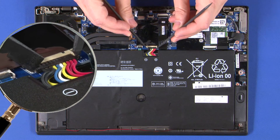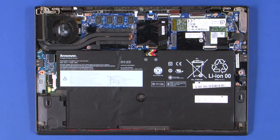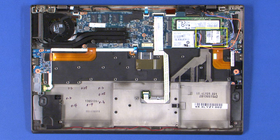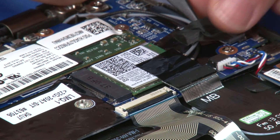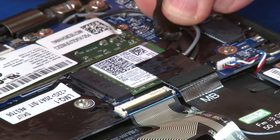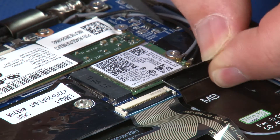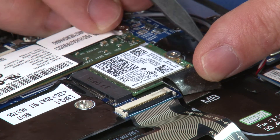Disconnect the power cable from the system board. Remove any tape securing the antenna cables. Disconnect the two antenna cables from the wireless LAN card.